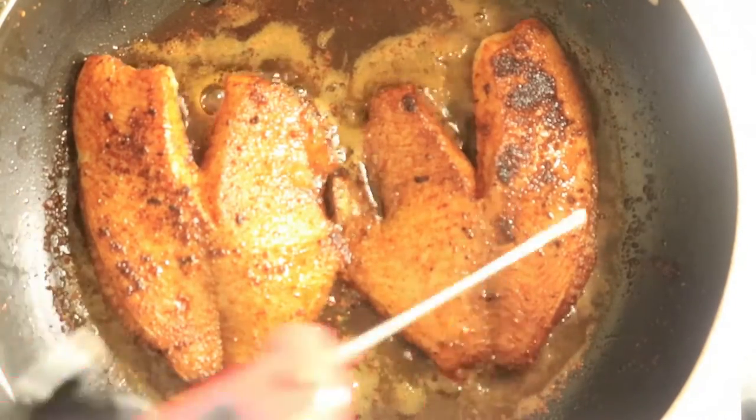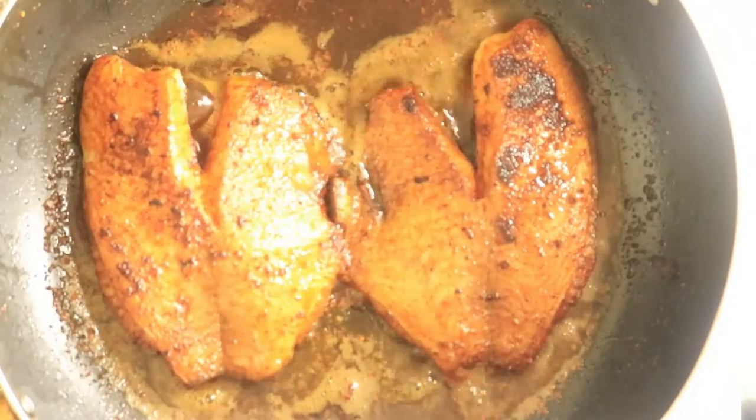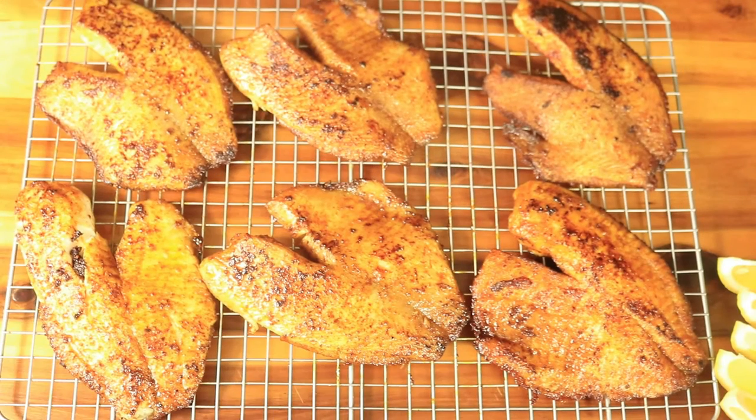Don't forget to follow me on all my social media platforms — TikTok, Instagram, and of course YouTube. Now that all the fish has been cooked, this is what my blackened tilapia looks like. It looks delicious.